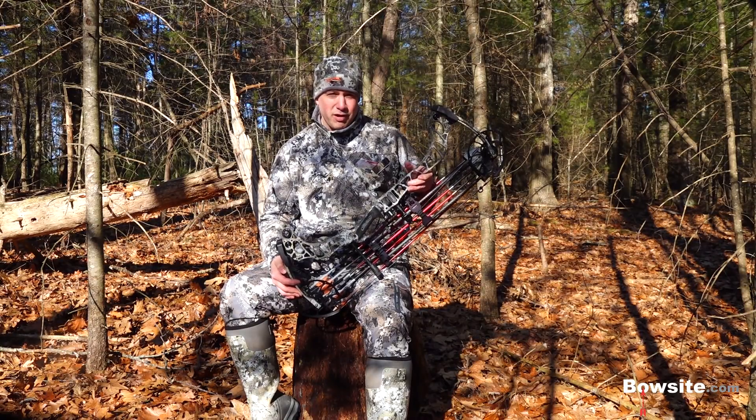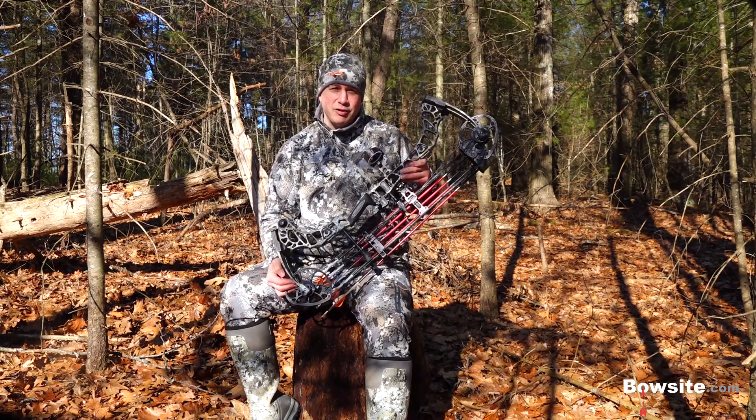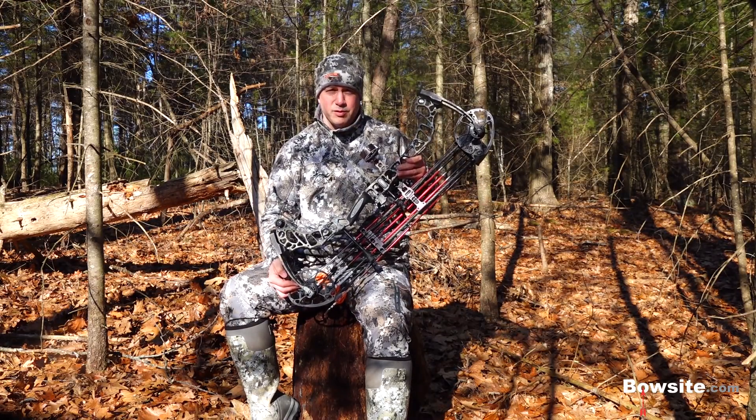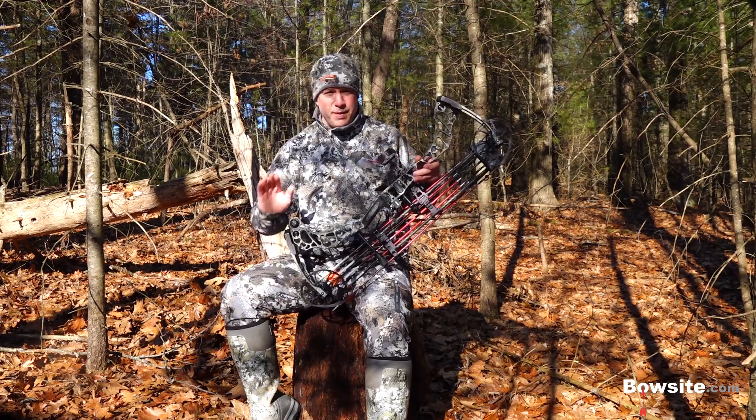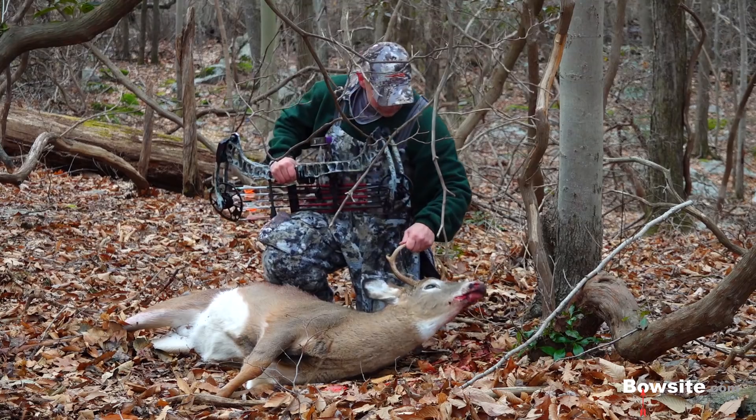I'm not interested in force draw curves. I don't care how well the bow shoots those strange fat target arrows. I'm not interested in the technical nuances with cams and dampeners and things like that. If that's your bag, that's fine — it's just not mine. This review was taken from a hardcore bow hunter's perspective.